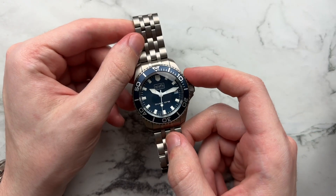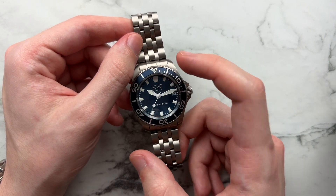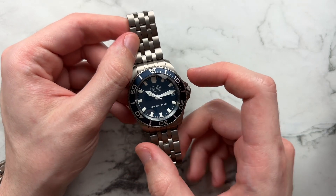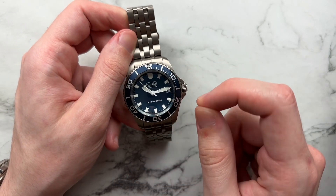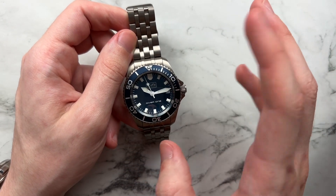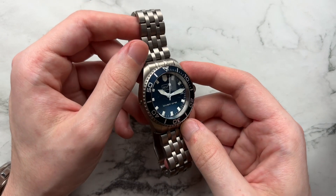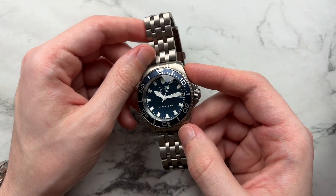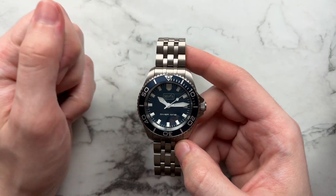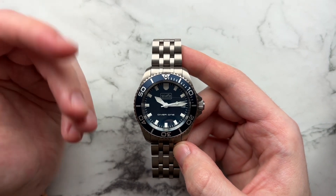We have sword-style hands coated in white, which helps with contrast and ties into the loom signature. We have rectangular markers for the hours, all loom-filled and three-dimensional, and at 12 o'clock there's more of a trapezoidal-type marker. That helps with orientation, but personally I would have preferred a more traditional double-size rectangular shape instead of this odd-shaped marker.